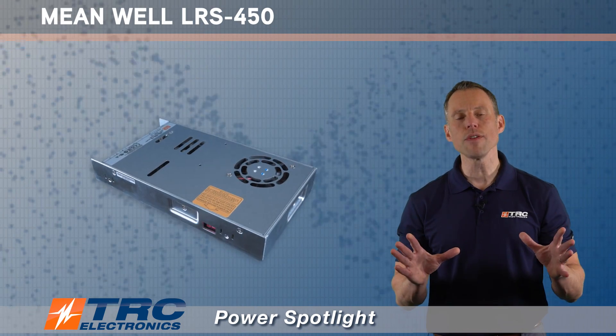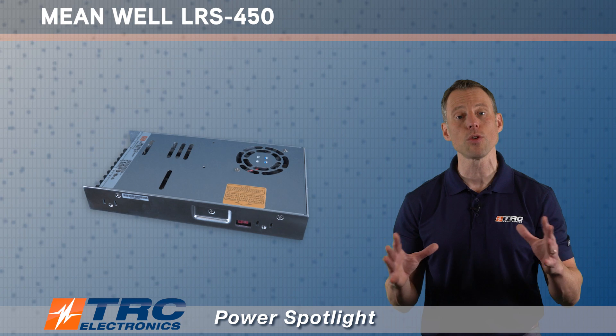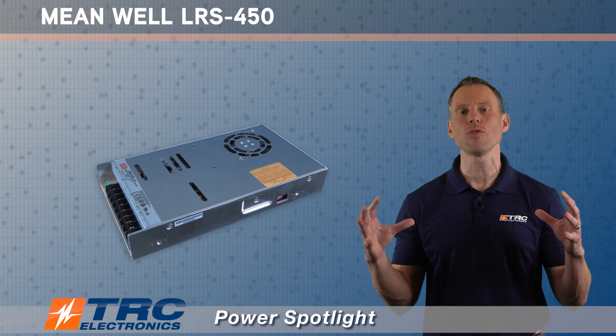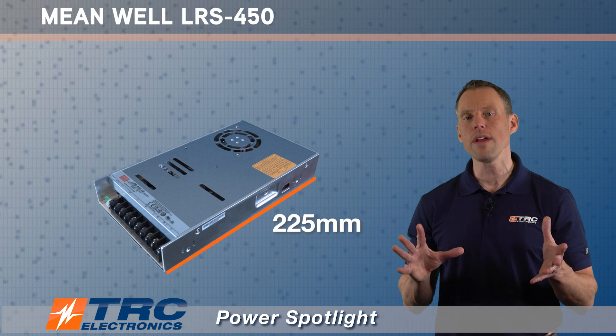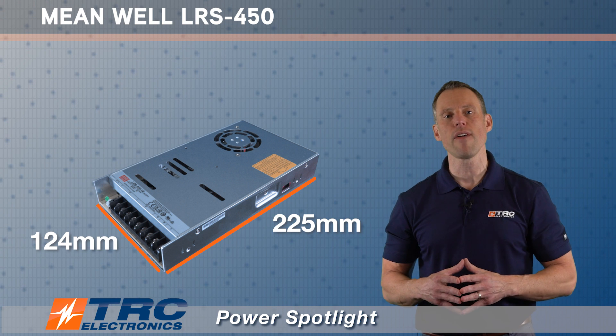This power supply at 450 watts has some pretty nice overall dimensions. It's not super compact, but it's also not large — it's a medium-sized power supply. So you're not overpaying for a very small compact unit, but you're also not putting a clunky thing into your system. It's 225 millimeters in length, 124 millimeters in width, and only 35 millimeters in height.